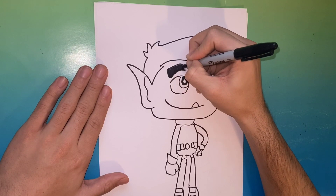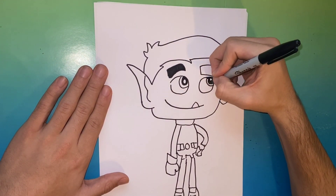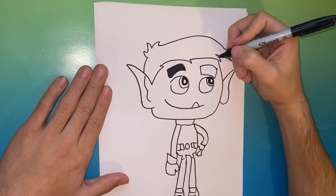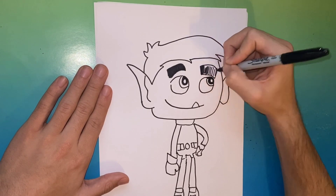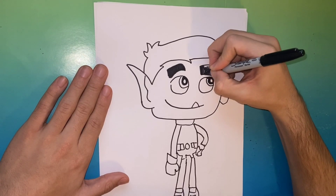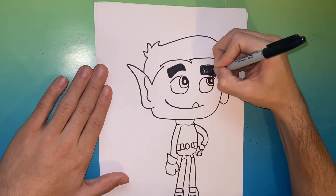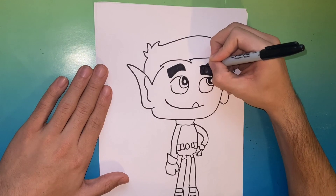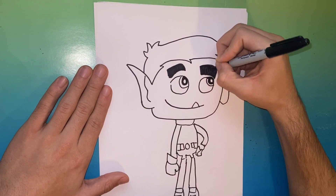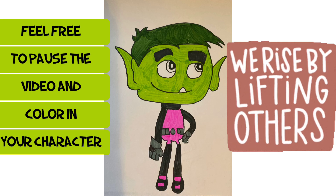After we do the left eyebrow, we're gonna go ahead and move over to the right side. Once we do the right side, we'll be pretty much complete — all we have left to do is color in our picture. Thank you for watching and you're watching Learn How to Draw Hub.